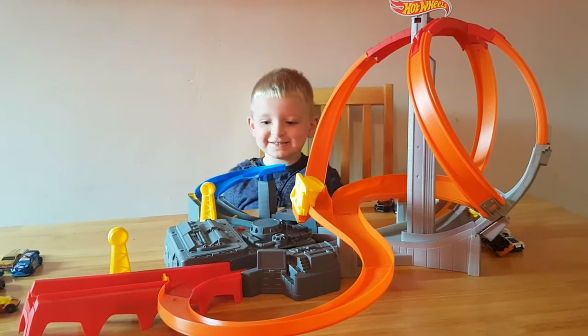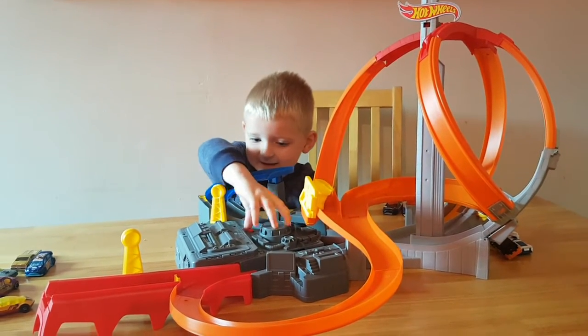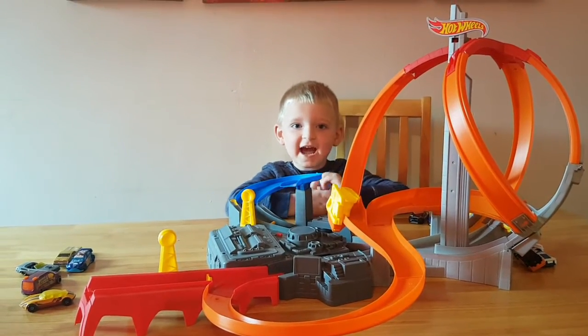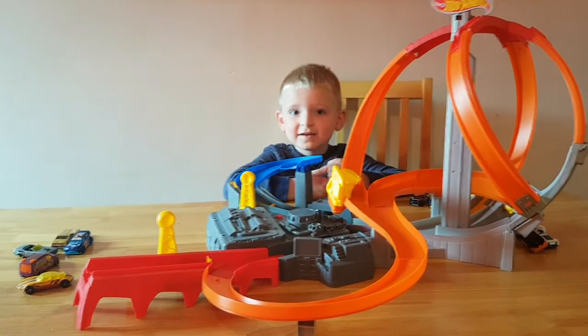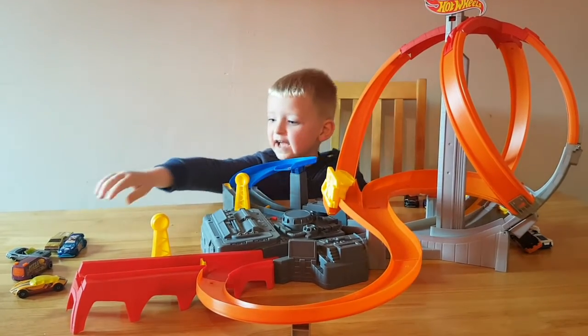And now let's turn it on. Get a car! Yeah, get a car!